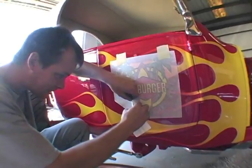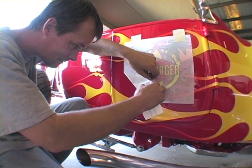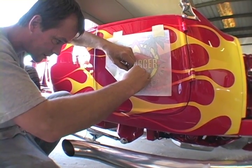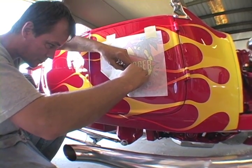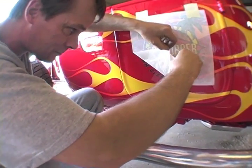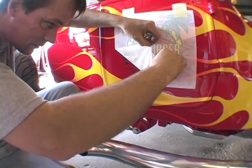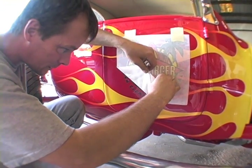It's gonna let go. Keep squeegeeing it, keep it tight. Be very, very careful. There are lots of little details in these stickers. The last thing you want to do is pull one up and tear it.